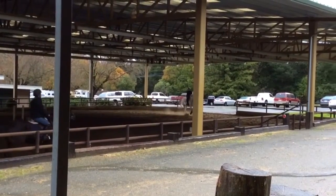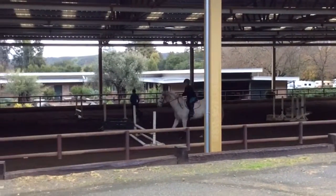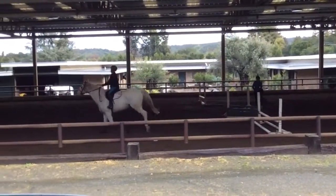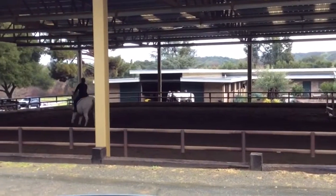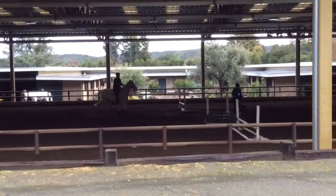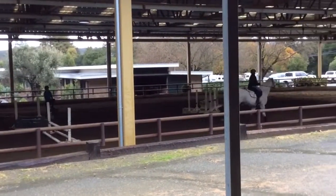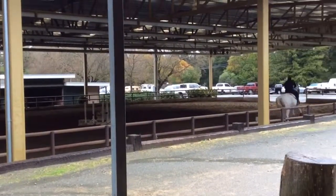This is the last clip we got before our camera battery died, but I really liked this jump because you can see we come up at a pretty constant speed, we get a really nice distance, and we come out of it with that same distance. Here we get a nice rounded turn and we actually make it over the canter poles without stopping — it goes really nicely. It's a little struggle, but I get the lead change here.